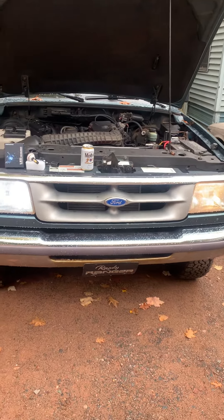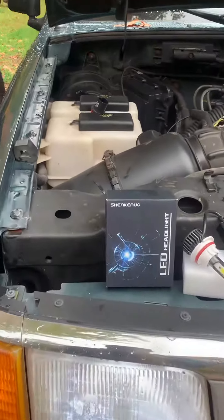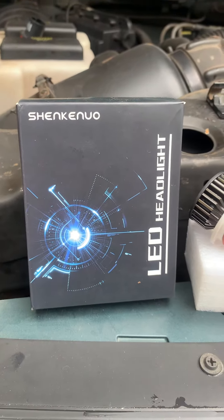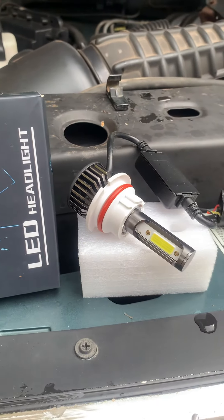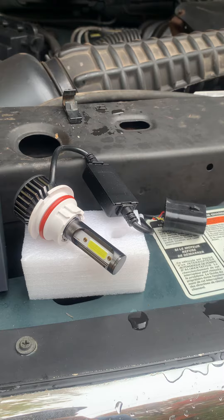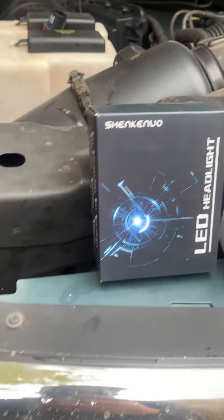What's going on guys? I'm going to give you an open box review of these headlights I picked up from Amazon. Just a real cheap fix to having dull lights — I did not like those dull lights — but here's a little view of these if you're interested in buying them.